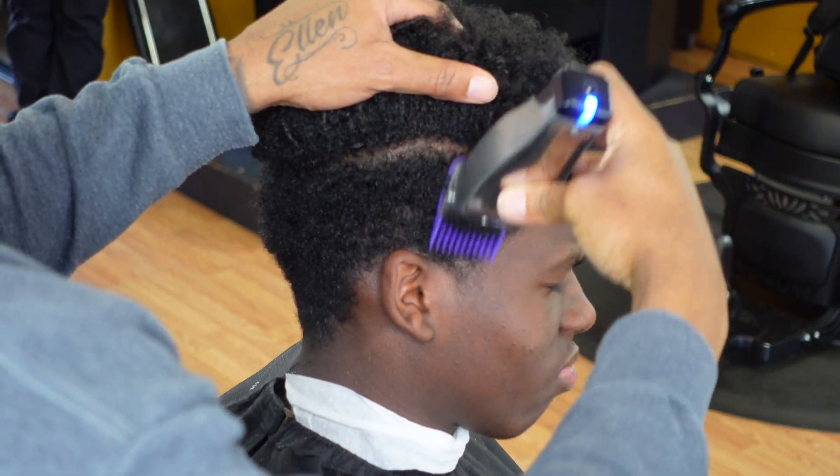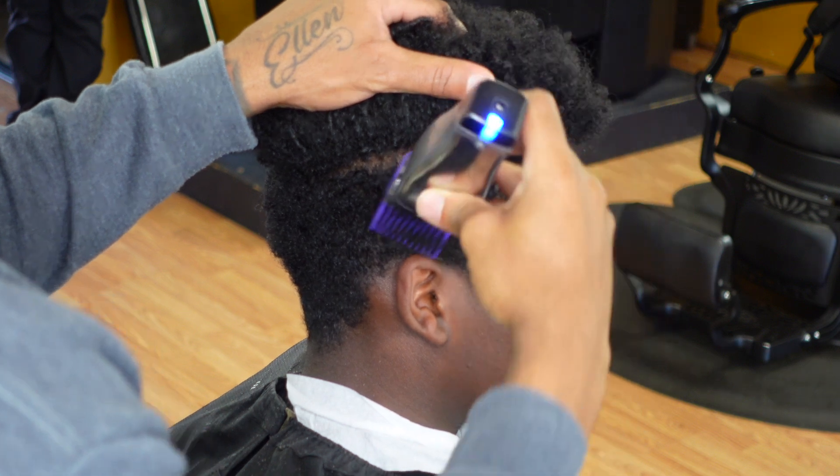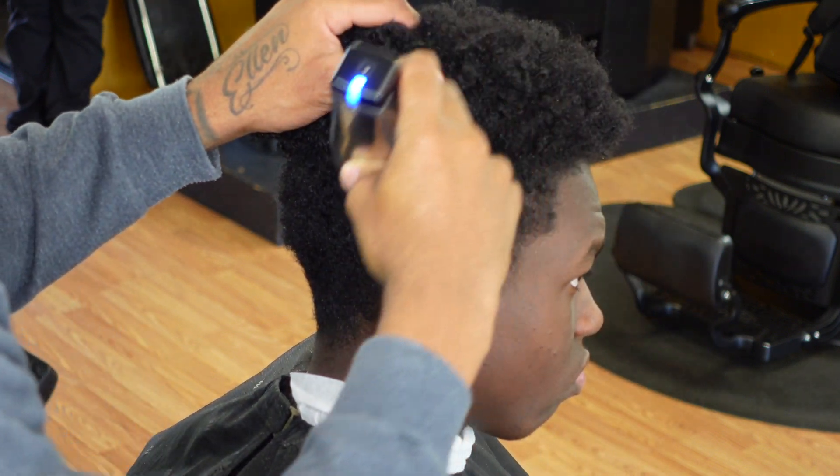You can see I'm using my number two guard and I'm just knocking down all that bulk.